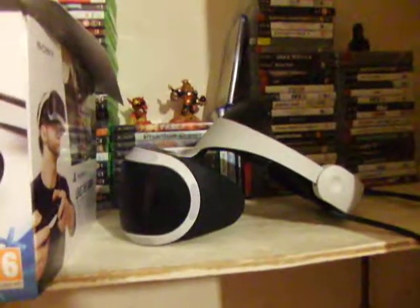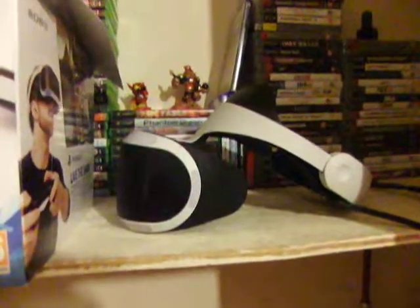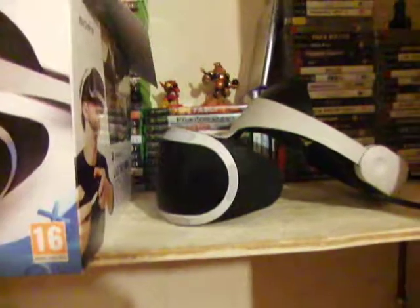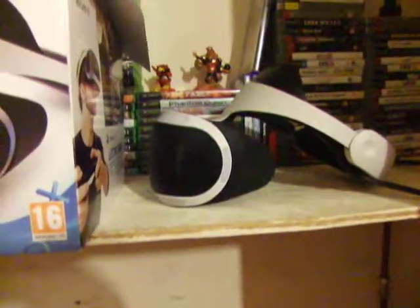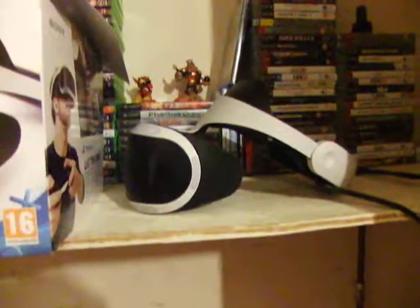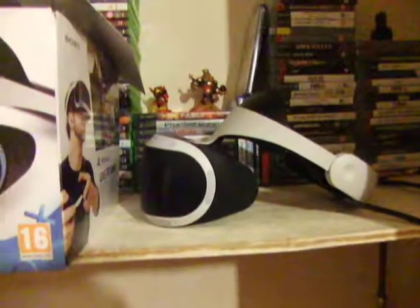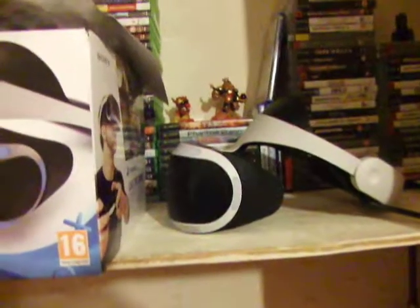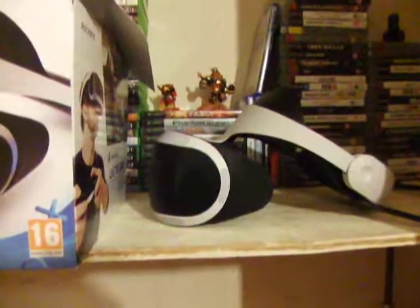Is PSVR good? Is it worth it? Should you buy it? Yes — it is awesome. The first time I tried PSVR I downloaded a couple of demos and I cried. Don't worry, they weren't sad tears — they were happy tears. I cried because it was just so awesome.